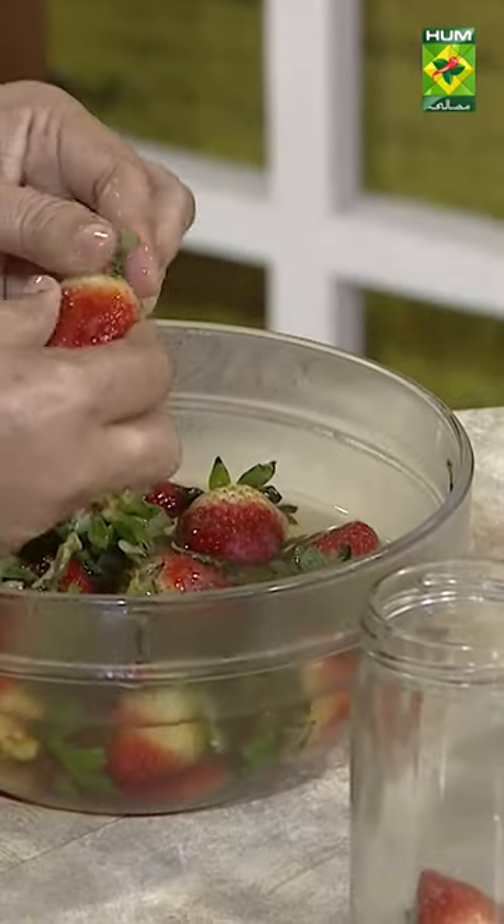After 4-6 months, you will get a fresh strawberry. I have put strawberry in this way.